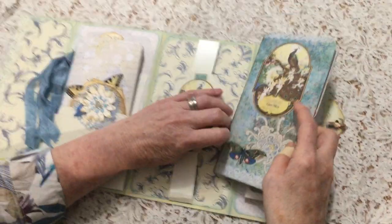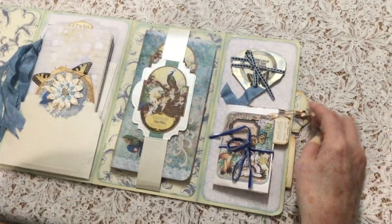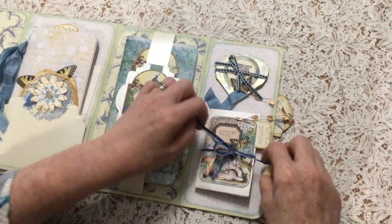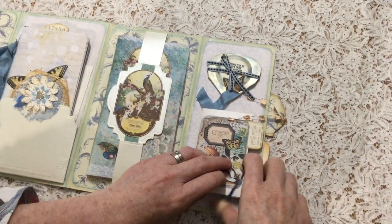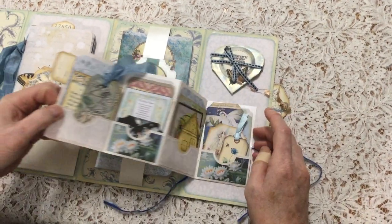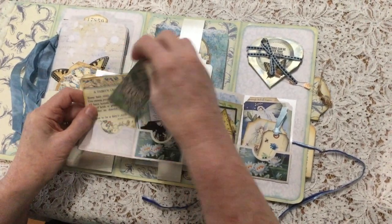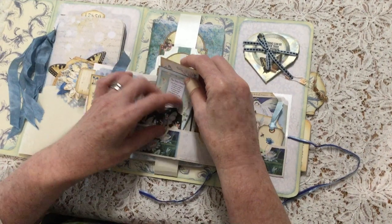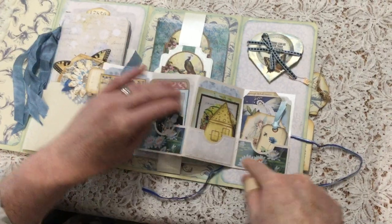I'm always drawn to blues. So the blues are the peacock. Now we come to the final part, and this is an interactive element. We've got the little calendar tab for the journal, for the fairy day book. And then this opens out, and there's all sorts of little elements from the kit — little cards, beautiful poems, Fairy's Dream, and there's some sea fairies and the water lily element here.